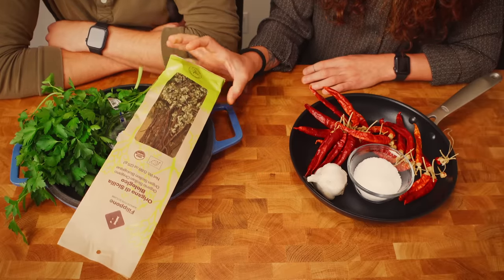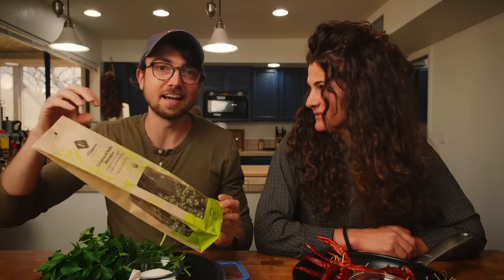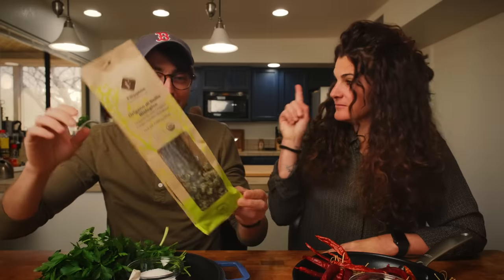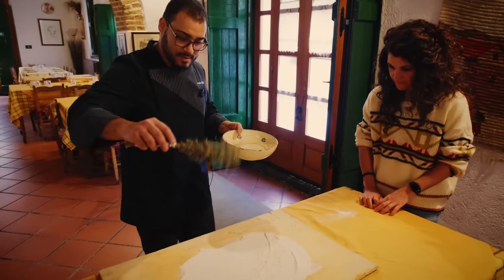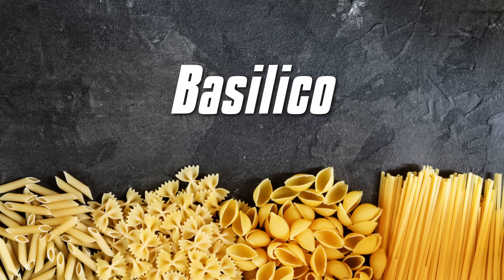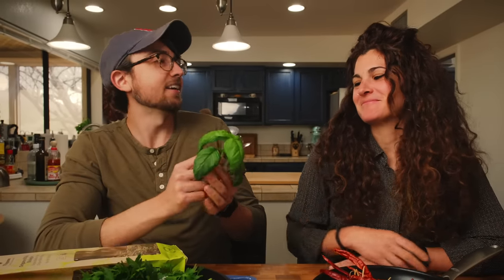I'm going to use oregano here. Just so you know, what Eva does with this is take it out and break it off into a jar. Last but certainly not least, is maybe the most Italian herb there is. And it's also my favorite herb because I love basil.